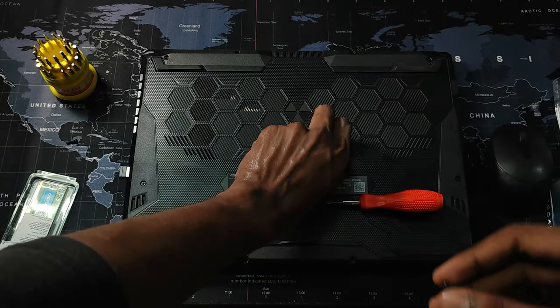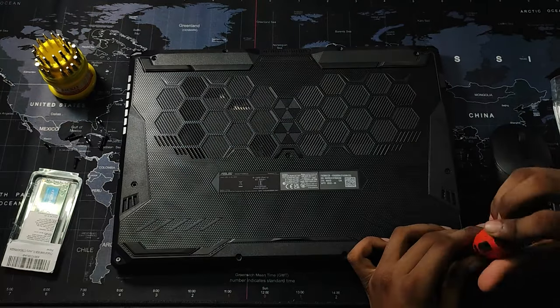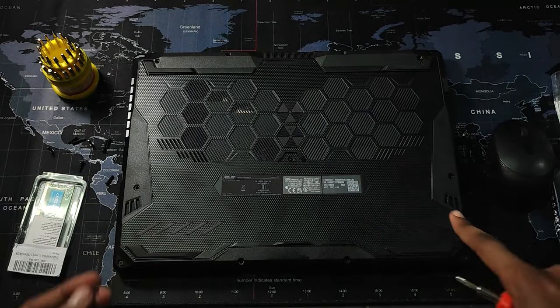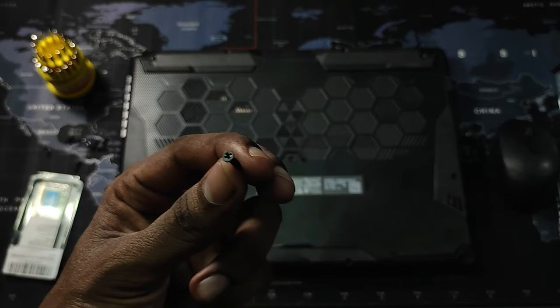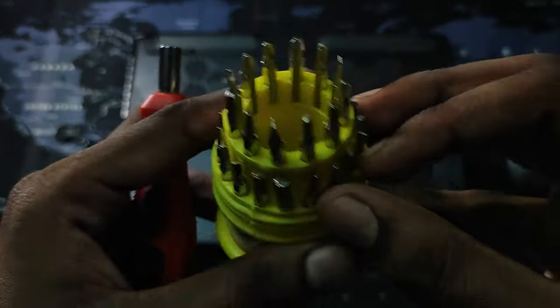One important thing to note is that in some laptops there will be different sizes of screws present, so you have to make sure you don't use a different screwdriver slot with a screw that doesn't suit it. As I said, there will be different screws at different parts of the laptop — the ones I've unscrewed so far are like this, but these screws here require a different screwdriver tip, so we've got to change that before we unscrew these.